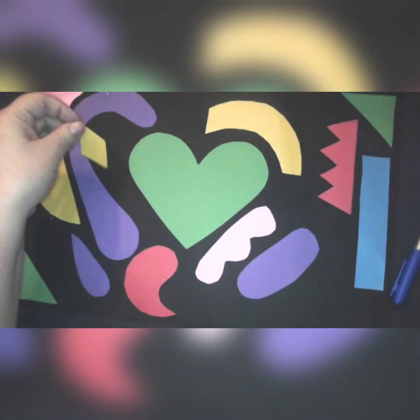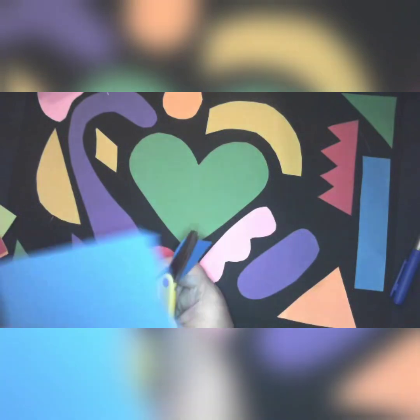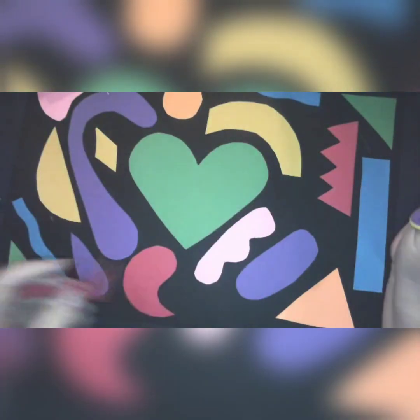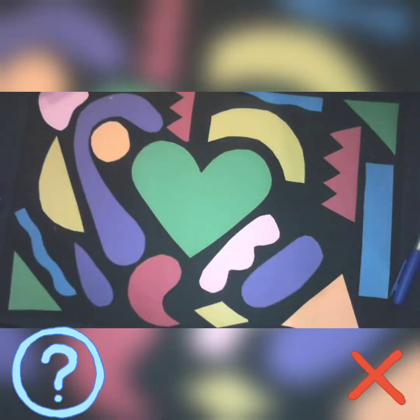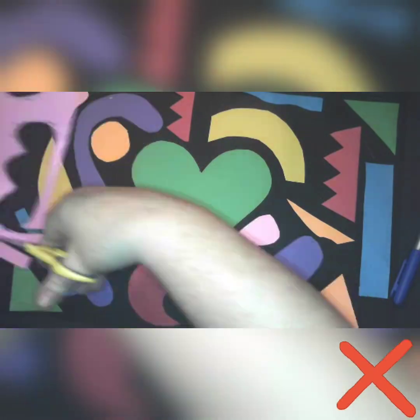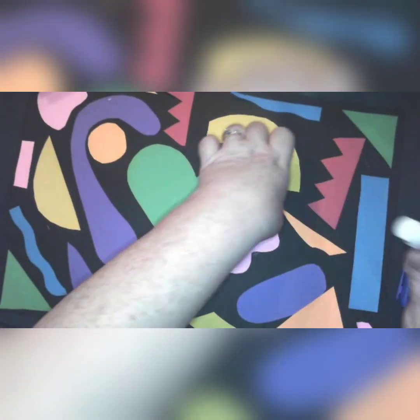You are going to cut out a lot of different shapes first before you glue any of them — that way you can move them around if you need to. The important rule in this project is no shapes are going to touch each other; you want to have space between each one. Look at the artwork I'm creating — are my shapes touching? No. Have I glued anything yet? No. I want to make sure the shapes are exactly where I want them before I glue anything down.